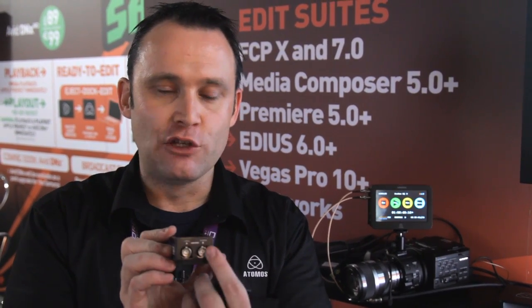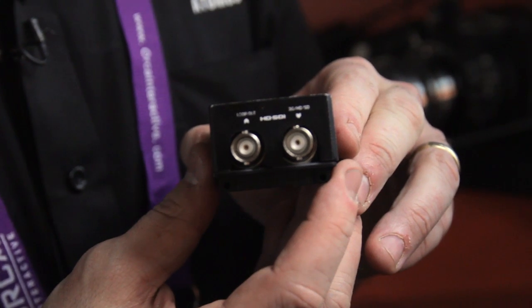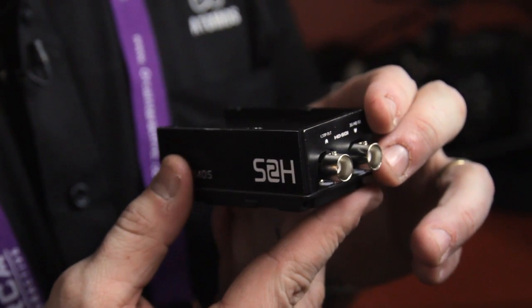This converter range is 249 Euro. It takes SDI in, loops it out, and converts it to HDMI — that's one model, called the S2H, SDI to HDMI. The other model is called the H2S, which is HDMI in, SDI out, SDI loop out. Exactly the same product, just going the different way.